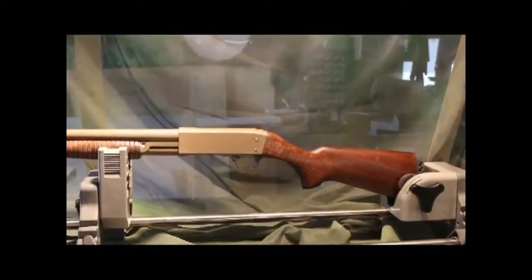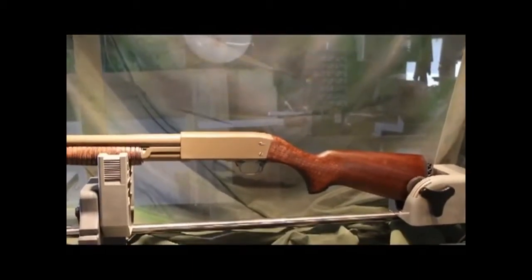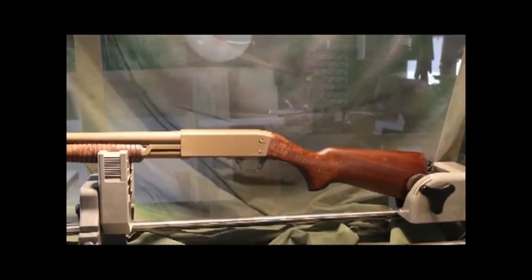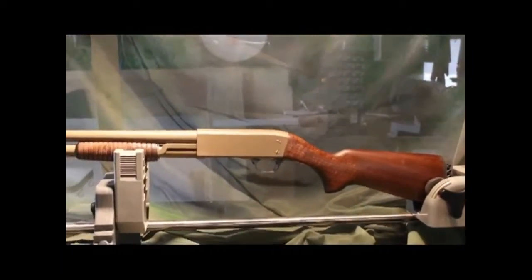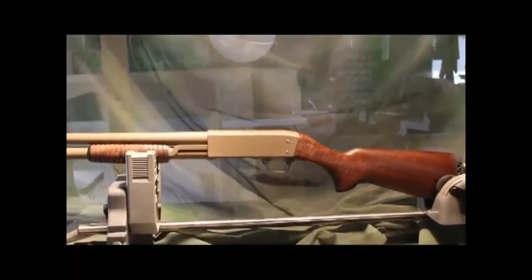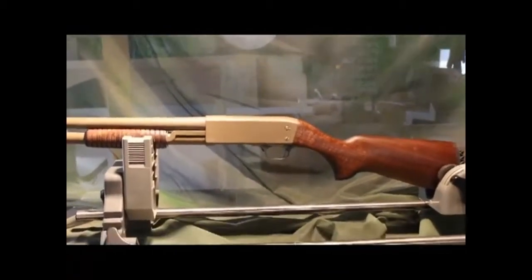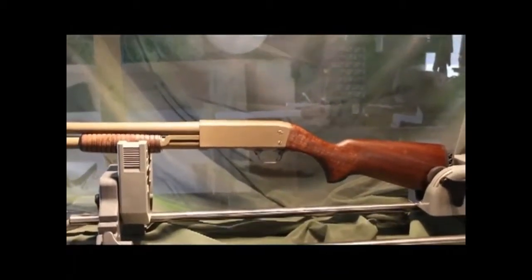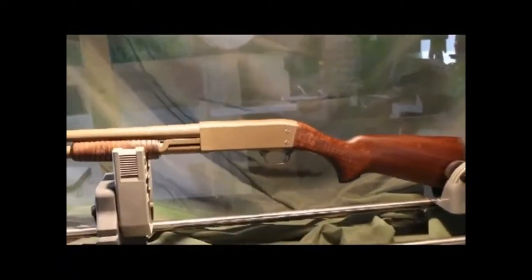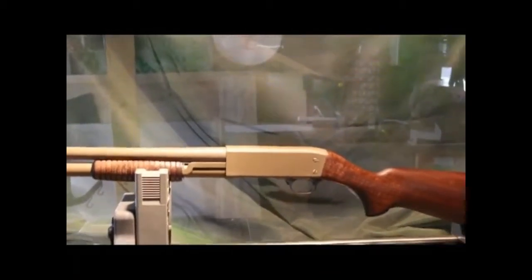With the whole gun blacked out, to get it back to as close to normal as possible, I had to sand down the stock and the forearm — all the furniture, so to speak — and at that point sandblast the gun itself: the frame, the barrel, the feed tube, and such, then redo it.